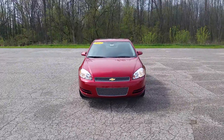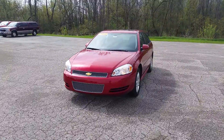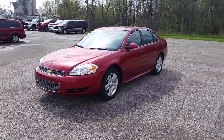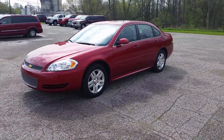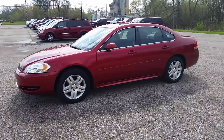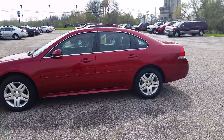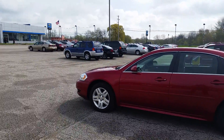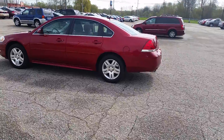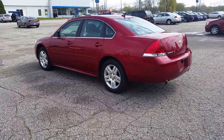Hi Sherry, this is Norman from Schaefer Chevrolet, here with one of our 2014 Chevrolet Impala Limiteds. As you can see, it doesn't share the same body style as our brand new 2014 Chevrolet Impalas, but it does have something unique — that Limited badge, saying it's a '14 with the older body style.